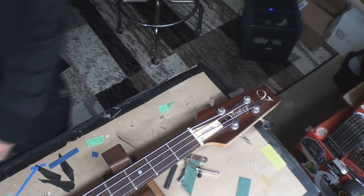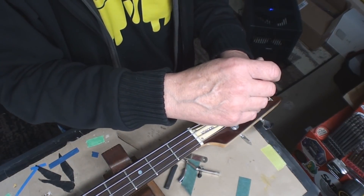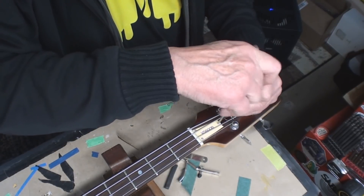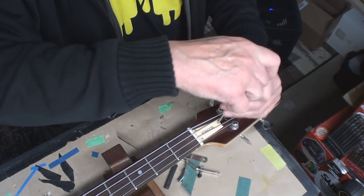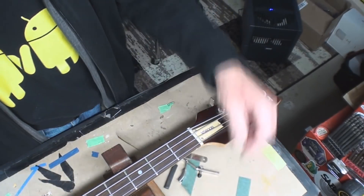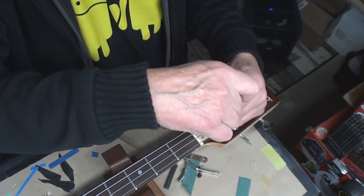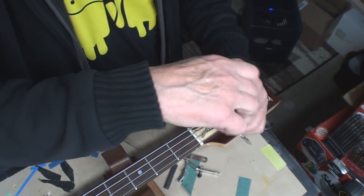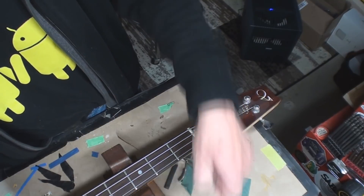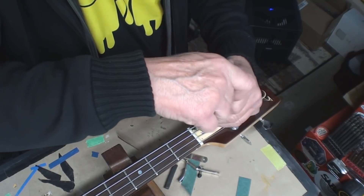Fooled by the bling again. Fooled by the fact that wow, that looks really good — look at the finish, look at that. That should be good, right? Looks good. You know, it's just... come on, look at it, it looks good.